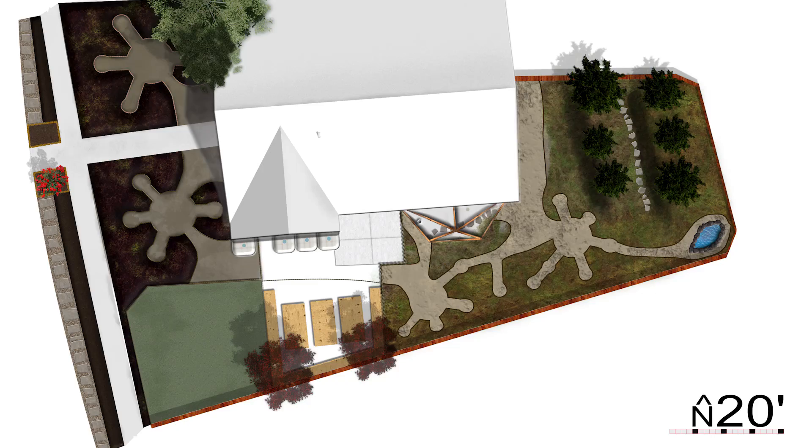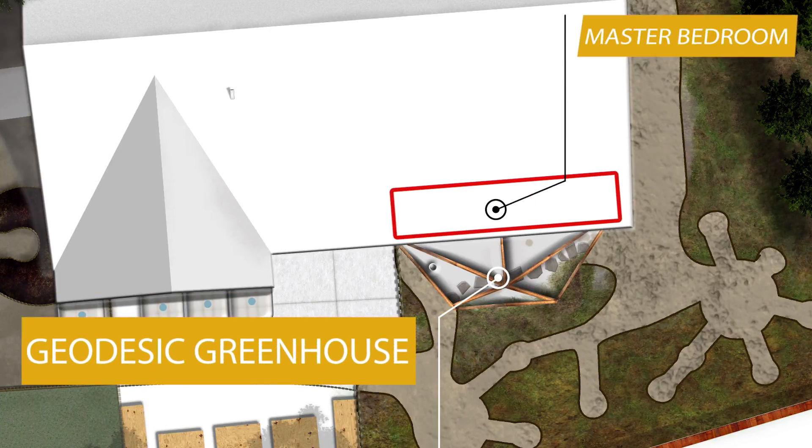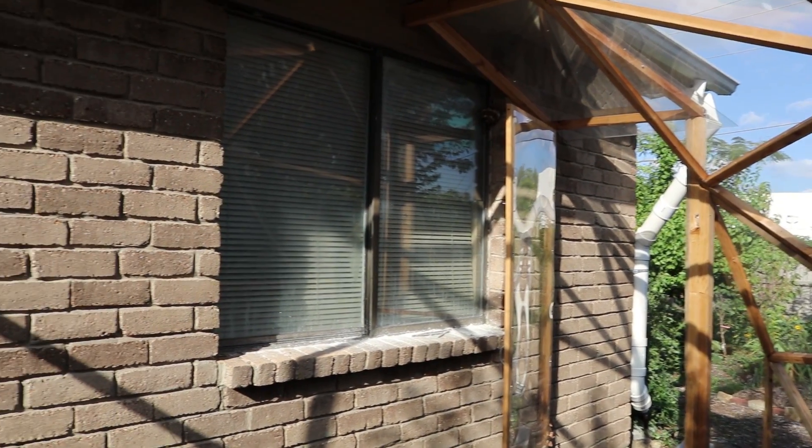This has been a bit of an experiment. It looked good and it's been performing really well. We were concerned during the summer months — was it just going to burn us up? The master bedroom is right on the other side of the wall that's behind the greenhouse. Since it's facing south, during the winter we can close up those doors and that master bedroom where we're sleeping stays nice and warm.